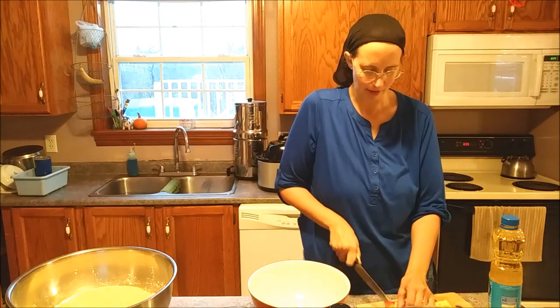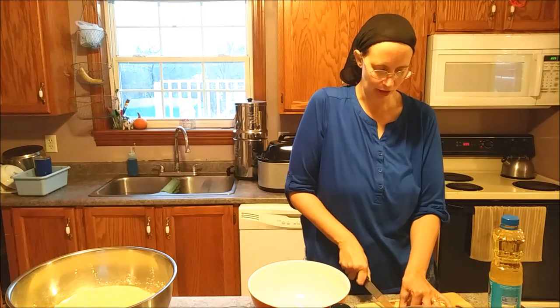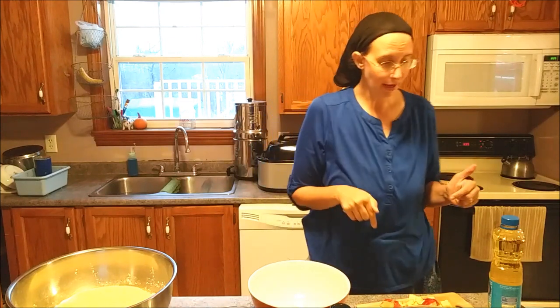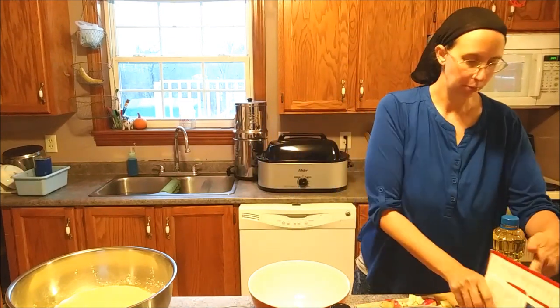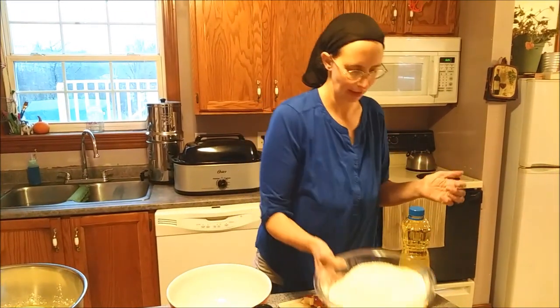If you hear some noise in the background, we have another little baby joining the family today as we watch her because it was a daycare cancellation. We are making the blueberry muffin recipe from the Betty Crocker cookbook, except I'm doing a variation of it.